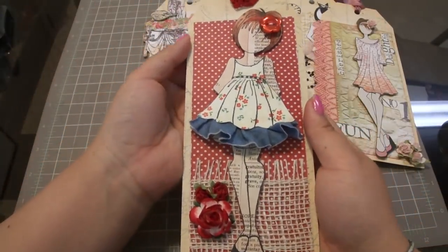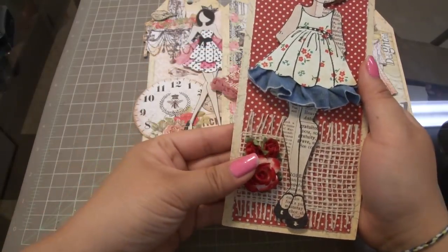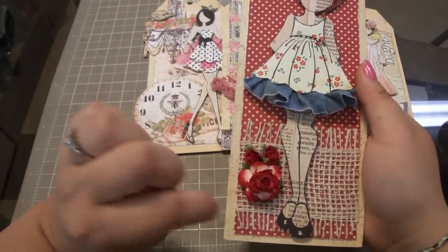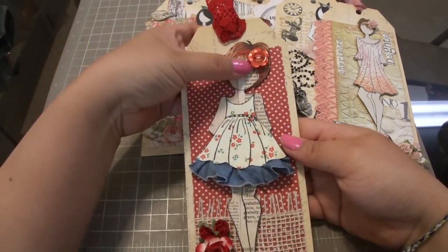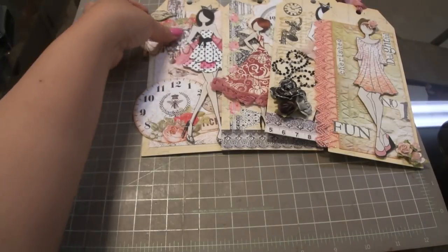This is another doll that was in our kit that we also made - more paper piecing. I added this flower, but these two came in the kit, and there's some burlap trim and some lace and a button up here.